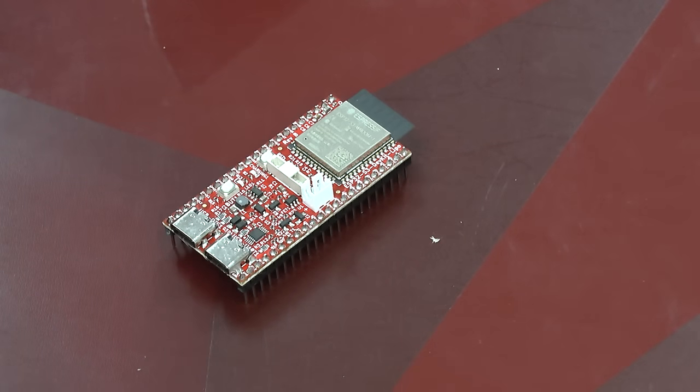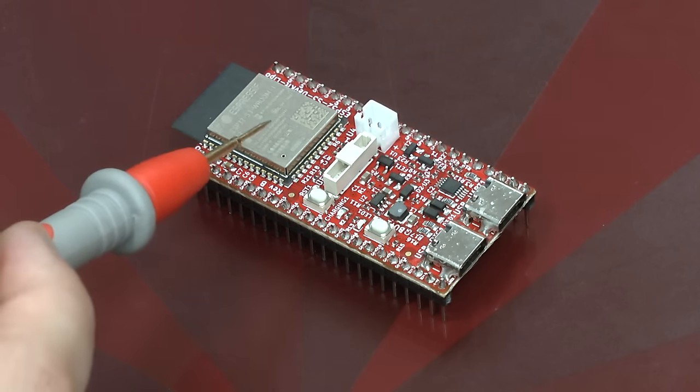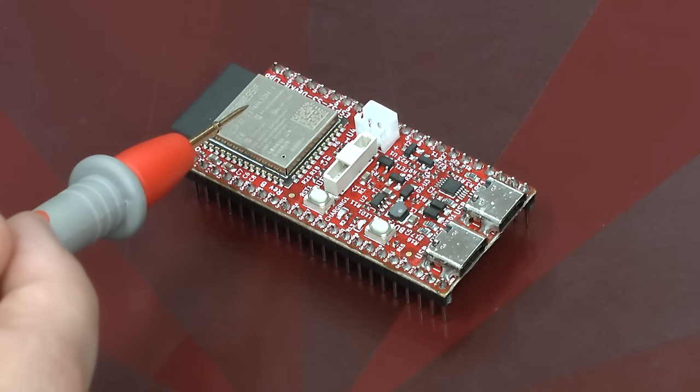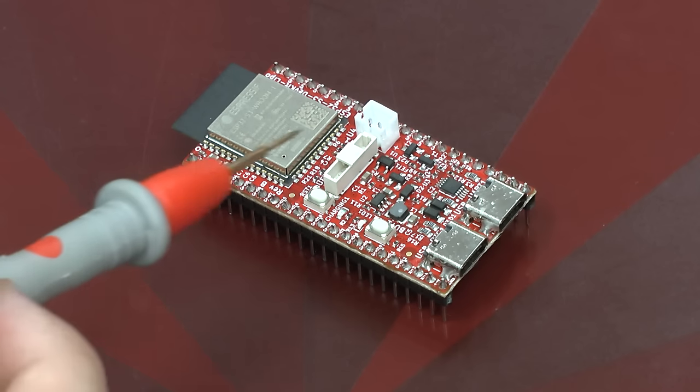This is the board in its full beauty. Looking at the top of the board, we see the ESP32-S3 module. The memory is on the chip, which is all you need to run a basic Linux.